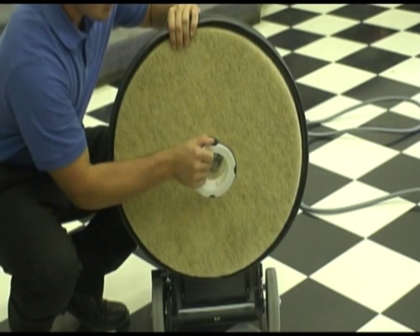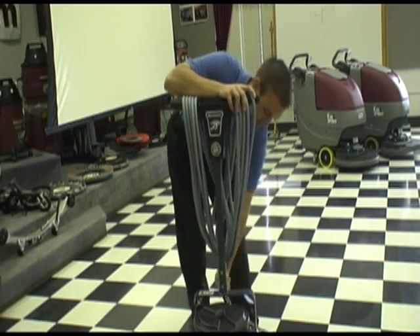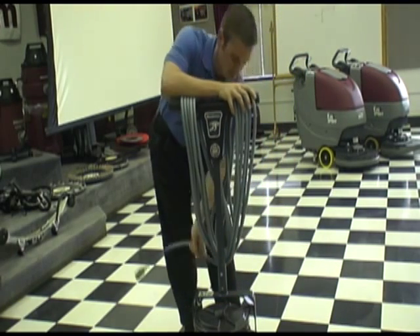Once you've completed your burnishing operation, you may remove your pad by turning the patented center cup clockwise. Be sure to securely wrap your cord around the neck of the unit for proper storage.